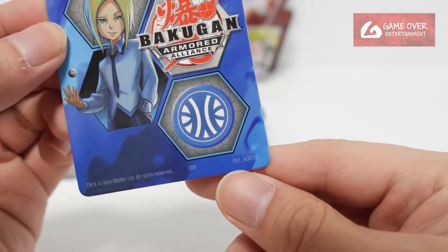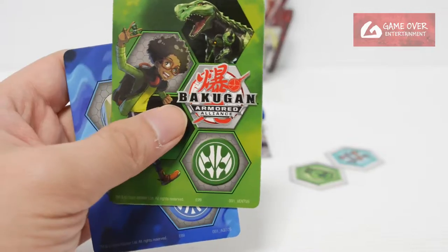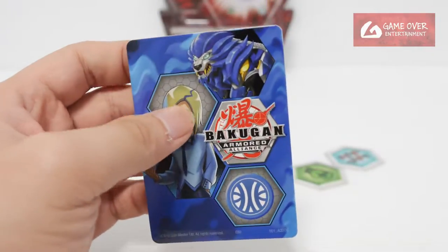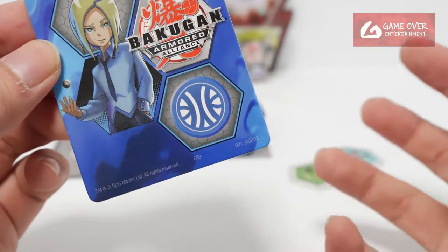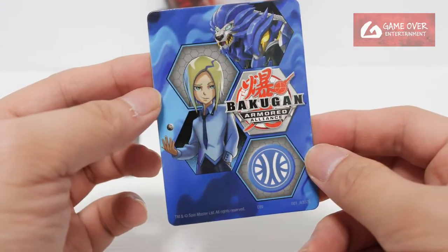We have 001 Arquus. All of them are 001 — this is Shun Kazami together with Hydrus. I thought they would name them 001, 002, 003, but I guess they wanted to make this the first card in all the factions, though in the end they didn't do that.